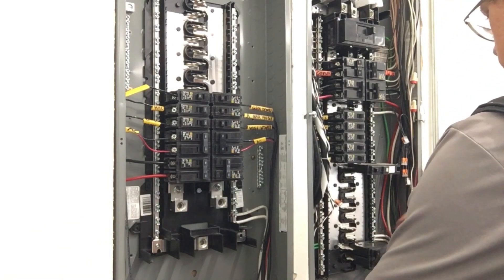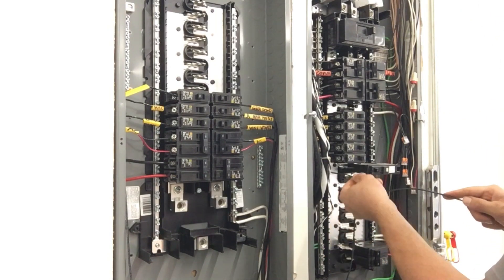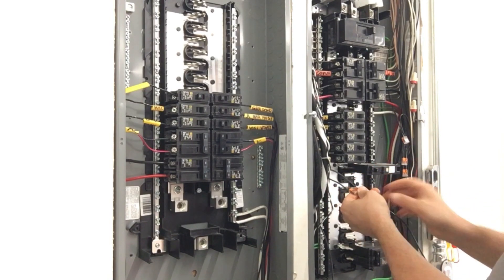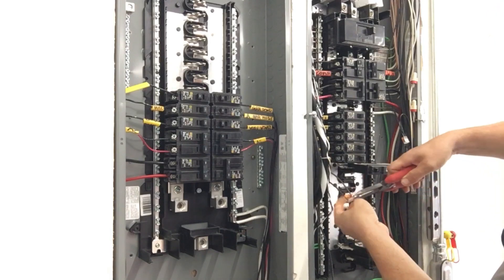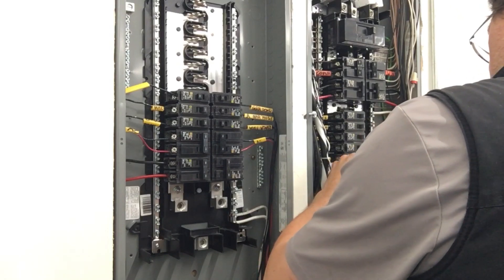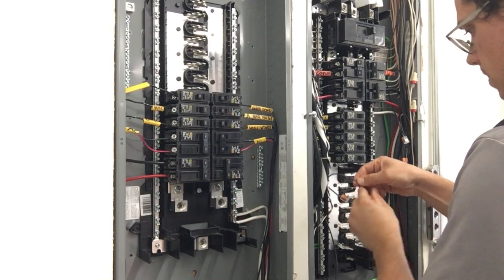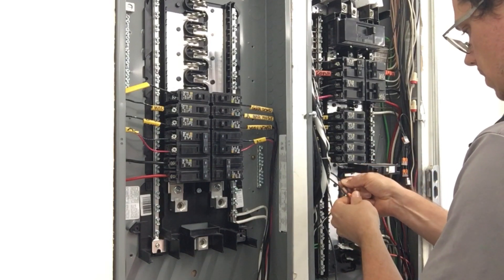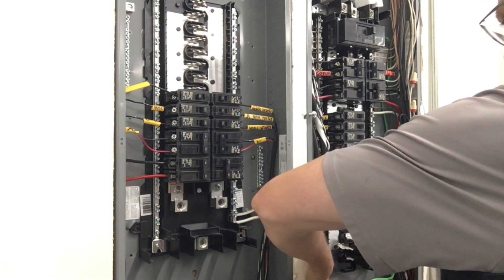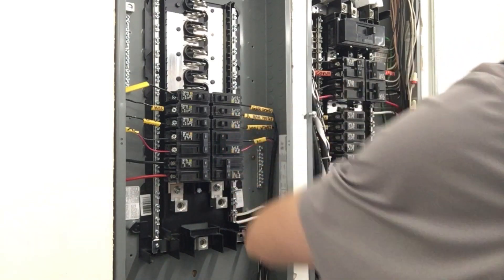I always ask my DIY customers how much they know about electricity, and a lot of the time I get the answer: I know enough to be dangerous. This is a perfect place to be real dangerous, so make sure you cut both electrical panels off before you start working in them. You don't want either one energized — they could be energized from the battery system or from the grid. Make sure you remove power from all sides of the electrical system you're going to be working in. This is a really great portion of the project for the DIYer because it allows you to become familiar with the location of your circuits within your system.